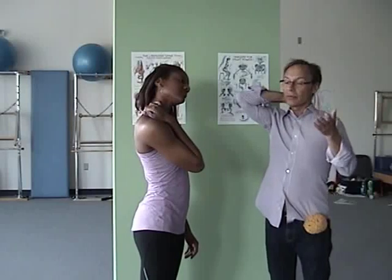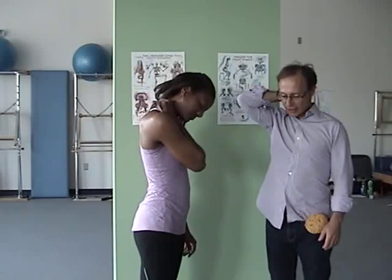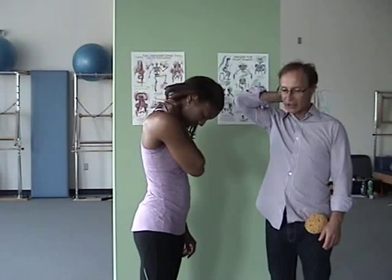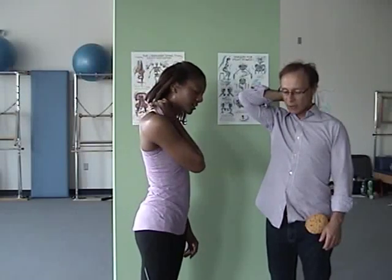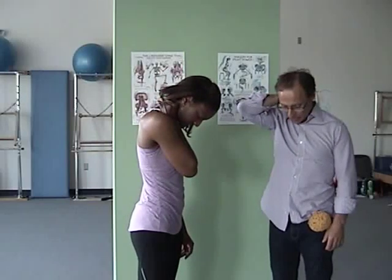Then we're going to add a little head flexion. You're going to nod your head forward and squeeze the neck muscles as you do this — squeeze, squeeze, squeeze. Then come up again and let go. Now let's add an exhalation. Exhale as you take your head forward, squeeze the neck muscles like a sponge. Very good, let's do that again.